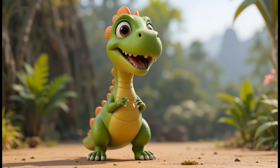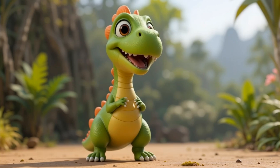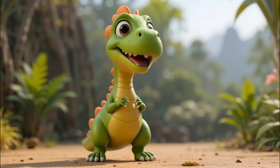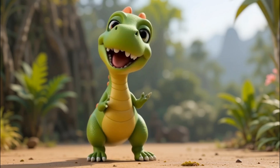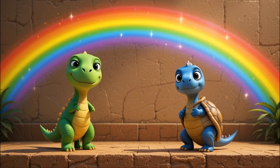He looked into the camera and said with a bright grin, Hey kids! Did you know light can split into colors when it passes through water? That's called refraction! So next time you see a rainbow, remember, it's not just pretty — it's science at work! And the best part, he added, your curiosity is the first step to discovering amazing things! So always ask questions, always explore, because curiosity creates wonder!